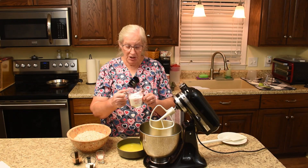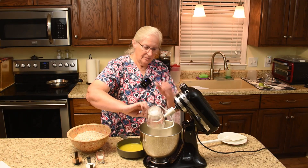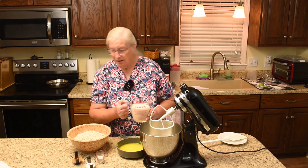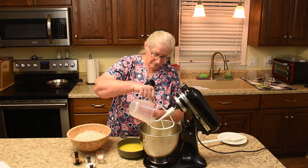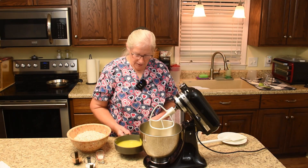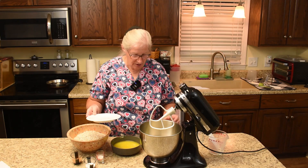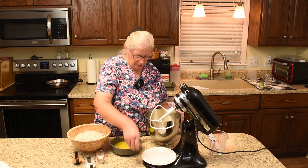Add the Gentle Sweet sweetener. Dorothy warned me that it's powdery and will poof up. Then the unsweetened almond milk. And now the butter. That paddle gives me so much grief sometimes — how am I going to pour my butter in there? There you go, that'll work.